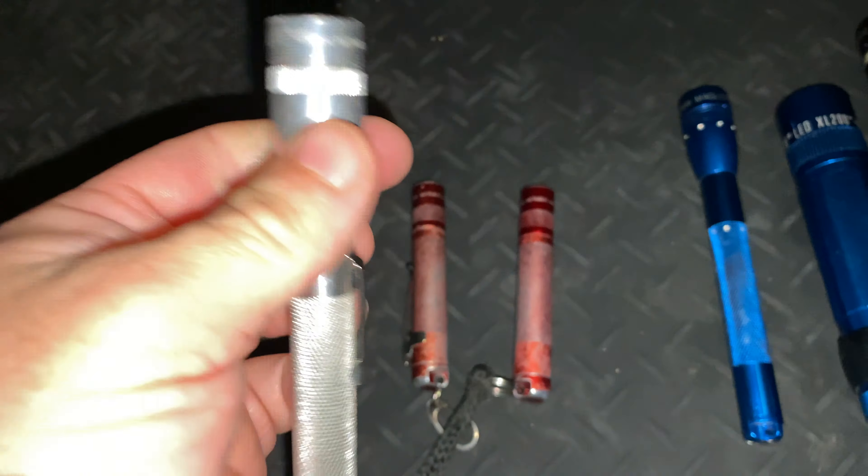This flashlight is a bit of an odd color — it was originally black but I baked it, which changes the color of the anodizing to this sort of brown. It's got an aftermarket clicky switch on it and a TIR optic. It's been quite heavily modified: inside we've actually got a P60 drop-in. If you know what a Surefire or a Solarforce is, a P60 drop-in is the drop-in minus the reflector.